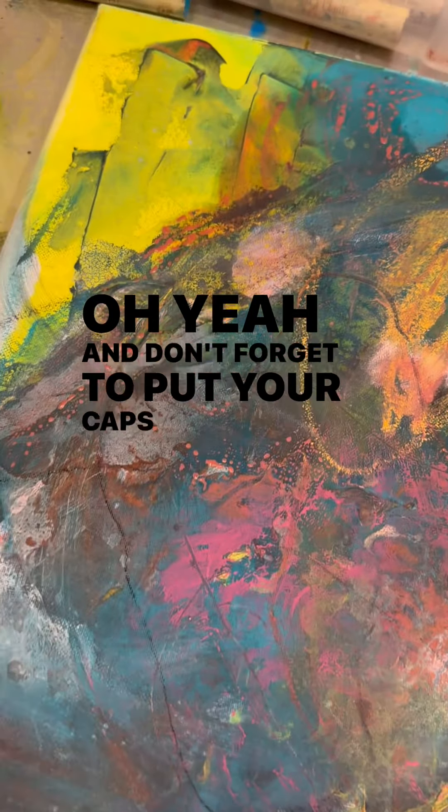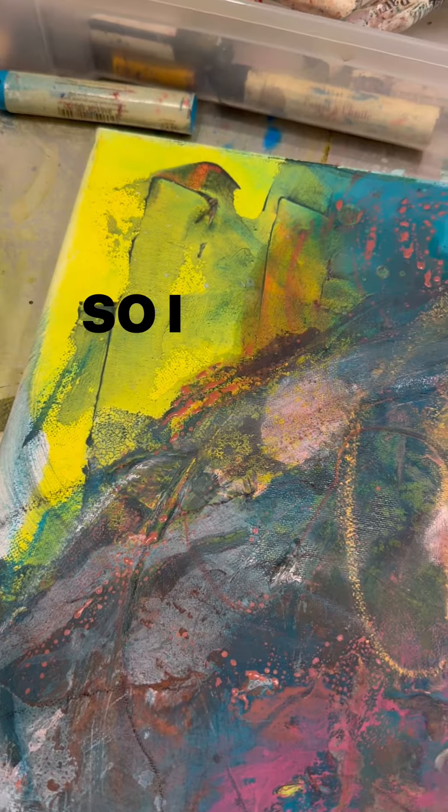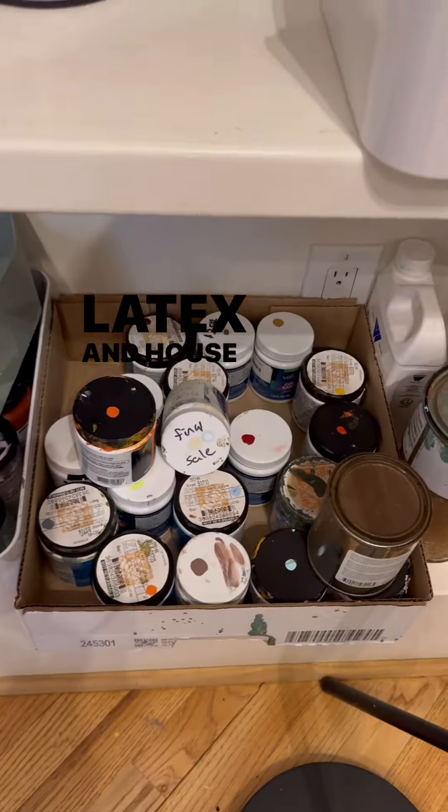Don't forget to put your caps on — that's really important. I forget that. I use oil sticks and different types of paints, from inexpensive acrylics to special proprietary mixtures I've created in different bottles and containers. And I use latex and house paints.